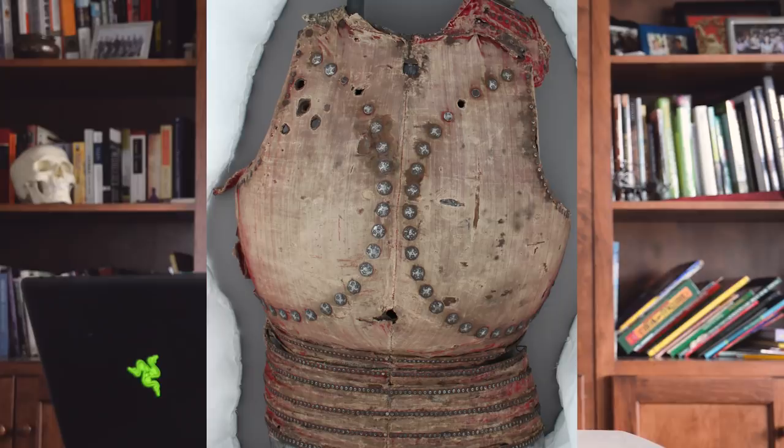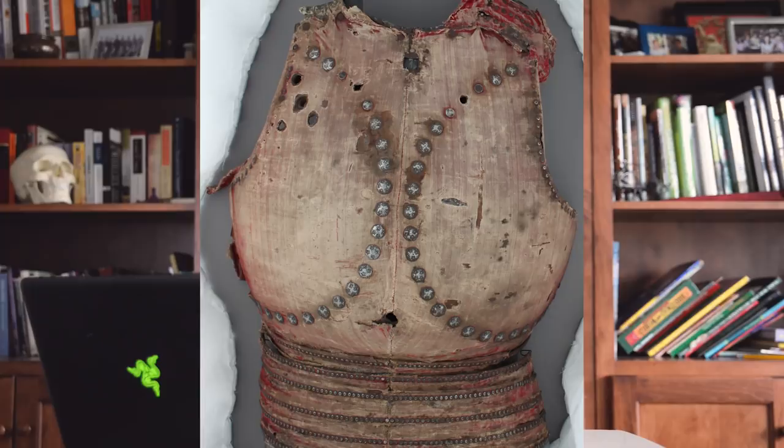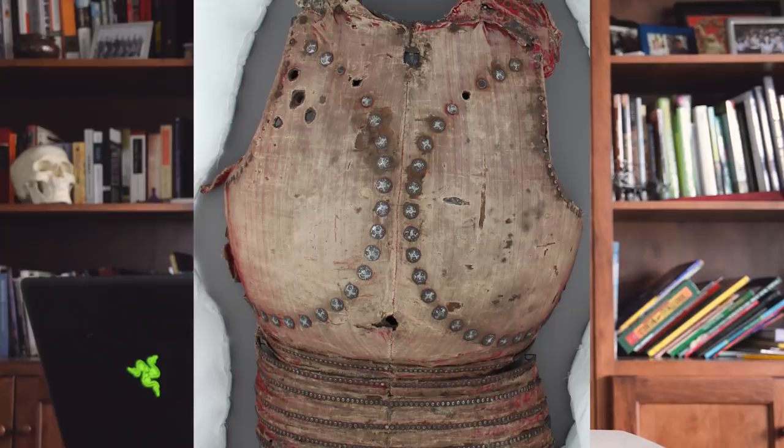And it's not just reserved for torso protection. The inventories list examples of virtually every component of plate armor that could be covered — from sabatons, cuisses, and vambraces, up to the helmet, where one example in the Tower of London armories lists 43 bassinets covered in white leather.